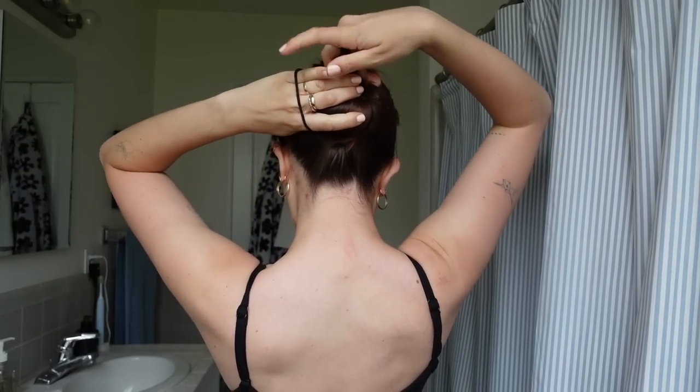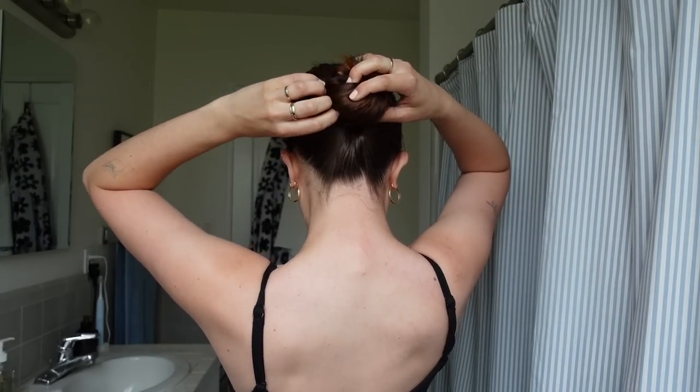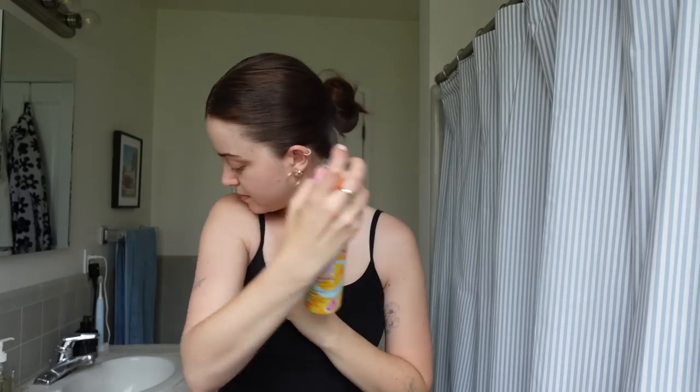This is a hairstyle I love doing if I'm going out at night too, because it is impenetrable — you can dance, you can sweat and it's not going anywhere. Hitting it with some hairspray so it really lasts all day long.